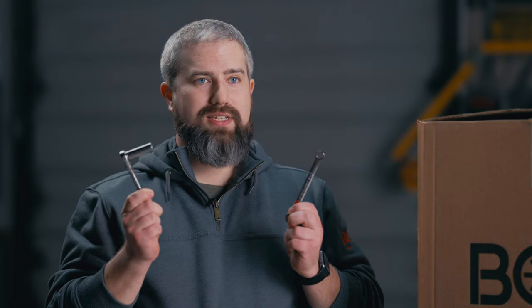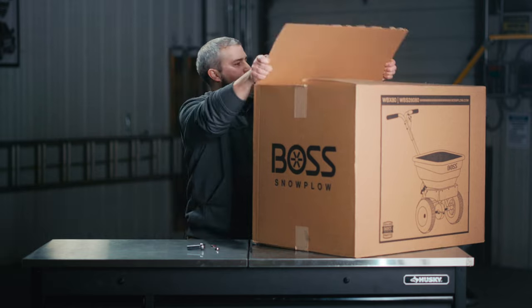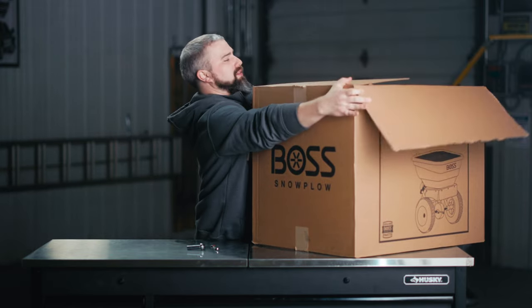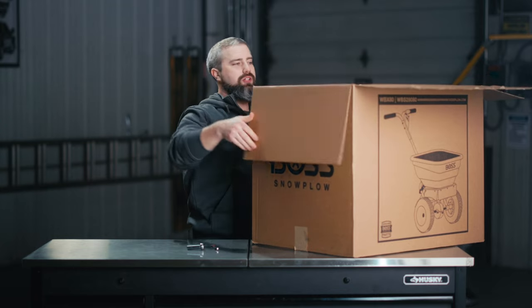Out of the box, the WBX Series is extremely easy to assemble. All you're going to need are two tools: a 7/16 inch socket wrench and a 7/16 inch wrench. First things first, let's take the spreader and the contents out of the box. You want to make sure to inspect everything in the box to make sure we have it all.